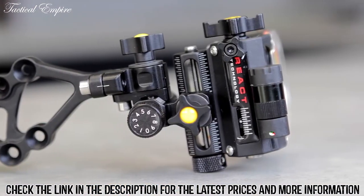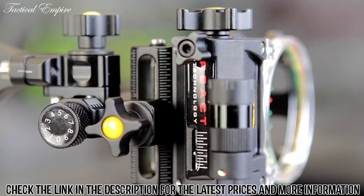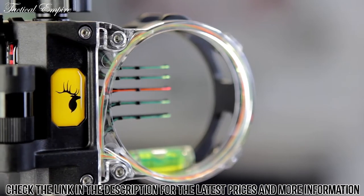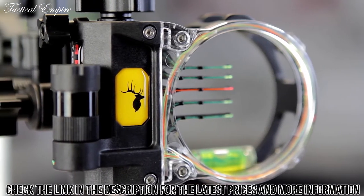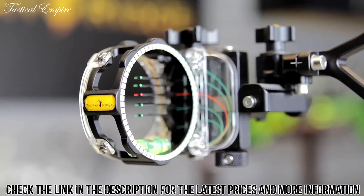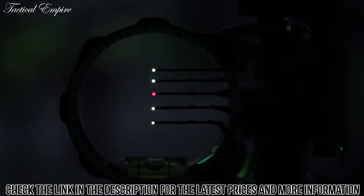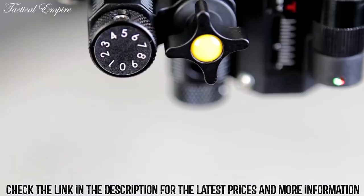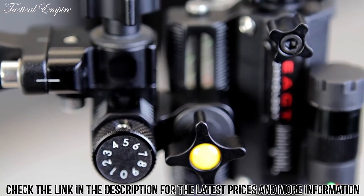One method for setting the third axis is to put a level on your riser and rotate the bow down while keeping that level centered. You're checking to see that the level on your sight matches the level on the riser. One additional new feature of the React Pro sight is the indicator scale found on the back side of the sight. This scale indicates the gap between your 20 and 60-yard pin and can be used for reference when sighting in or when going back to a previous setup.